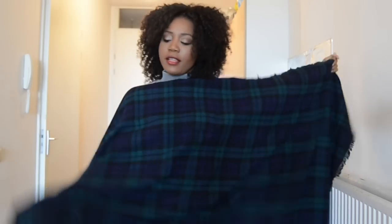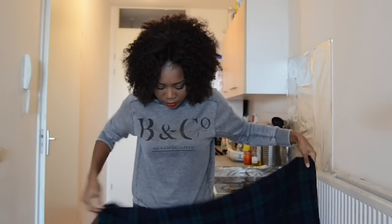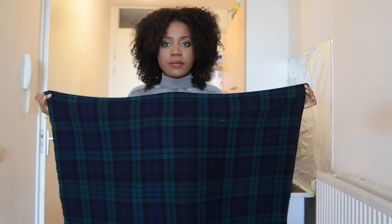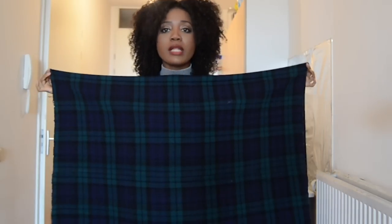So you take your fabric, the white side like this, you can see it, and then you fold it in half. And fold it in half. Like so. And this is going to be the width of your poncho.